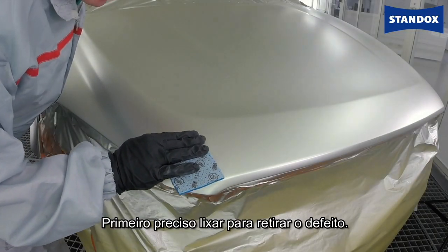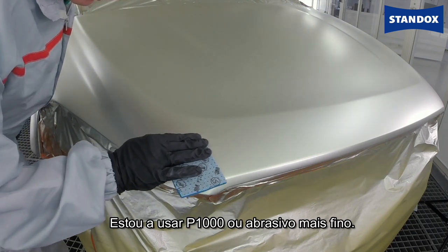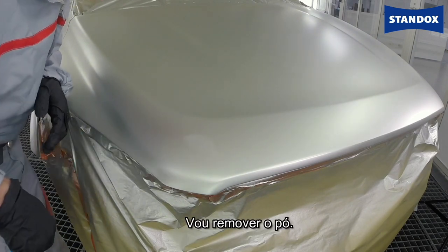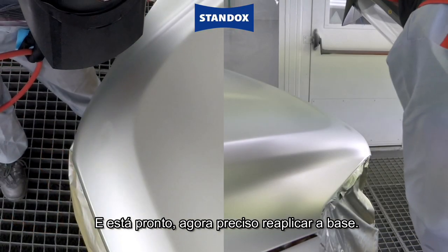I'm going to start by sanding to get rid of the defect. I'm using P1000 grade or finer abrasive just to remove the dust. You'll see it's done — now I need to reapply the base coat.